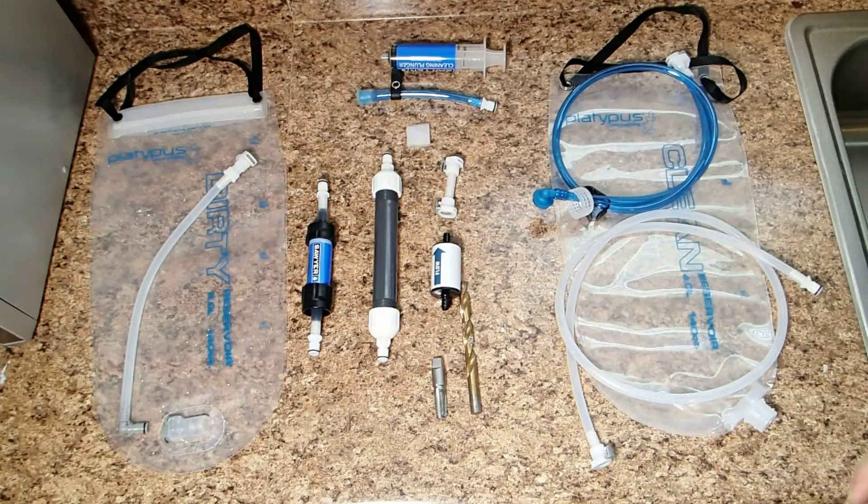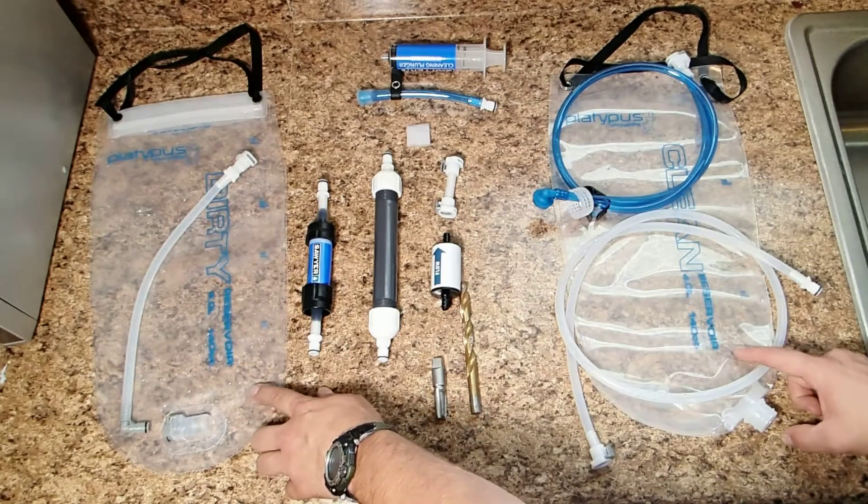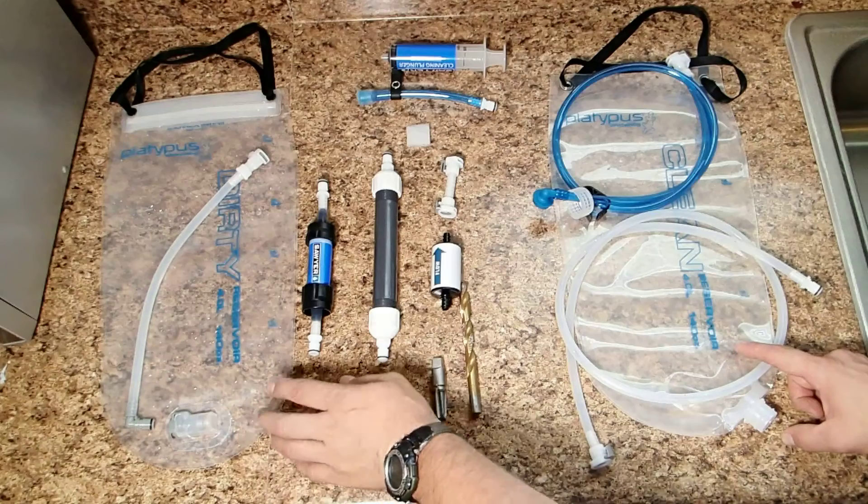What I've got here is just a bunch of bits and pieces that I bought all separately and put together, assembled to make what I wanted out of a gravity-fed filtration system. I started off with the 4-liter Platypus Gravity Works bags.